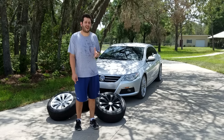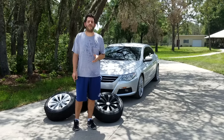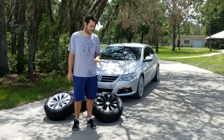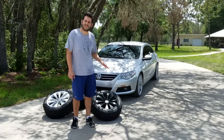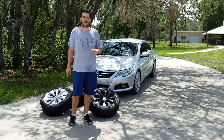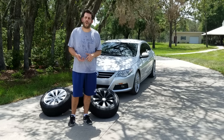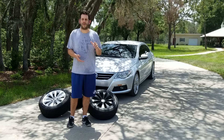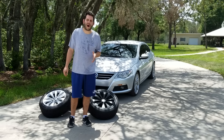The original owner Plasti Dipped these wheels black. I went online and saw a lot of videos on how to remove Plasti Dip from your car's wheels, and wheels are a little tougher because they have ridges, and they have spokes, and it's not one flat surface. People suggested using WD-40, and scrub brushes, and towels, and they say it takes you a while.